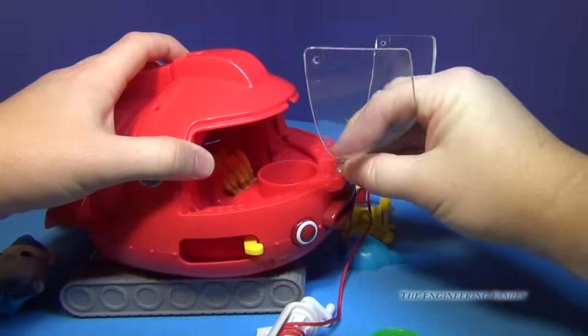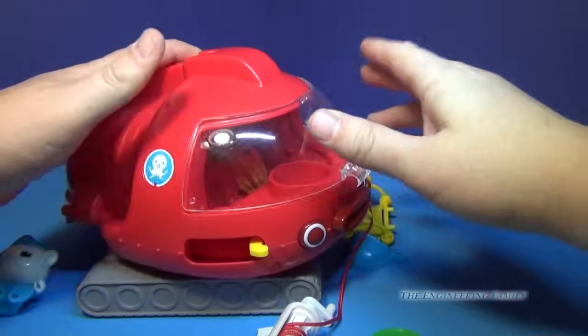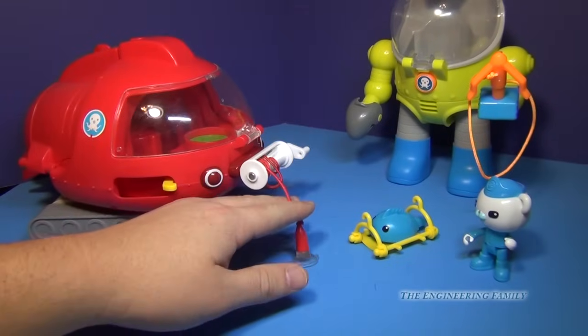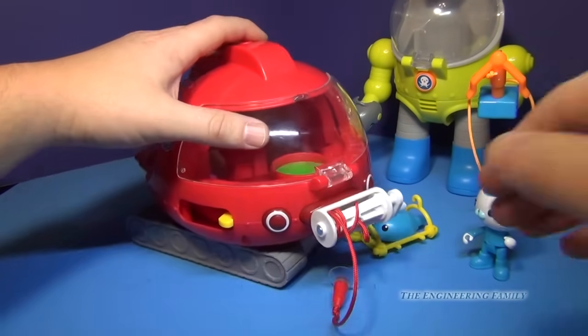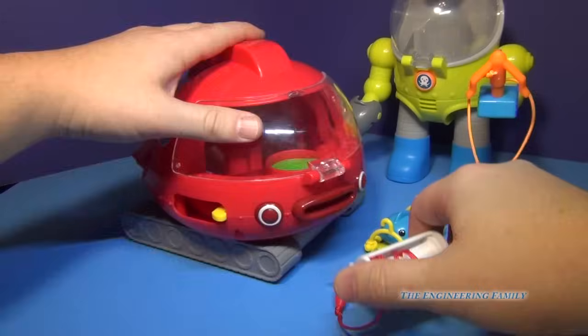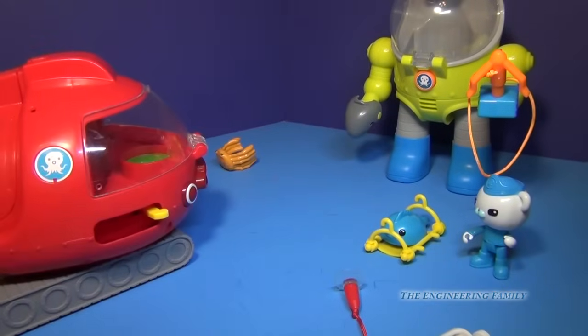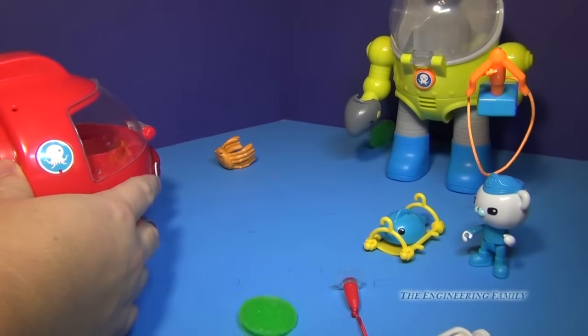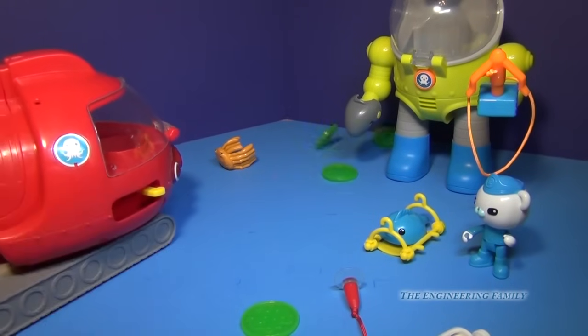One thing about it is the windshield has a tendency to come off, which I wish fit a little bit better. But that's really the only negative to the whole vehicle. So we actually have the winch right on the front even with the Gup-X fully assembled, and you can pull it back off. And then if you need to, you can fire your slime — we'll try not to hit anyone. It's time! Just like that.